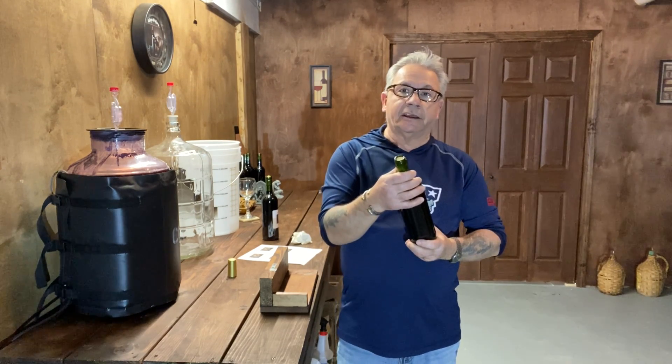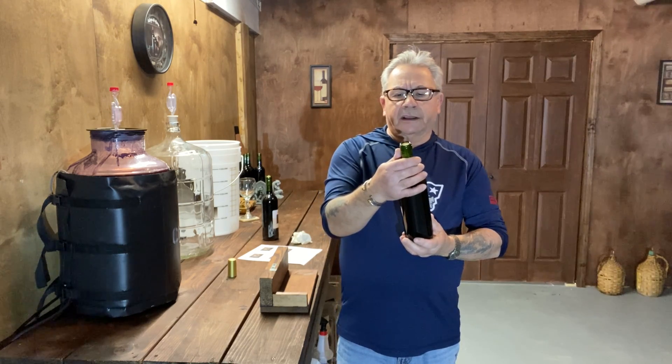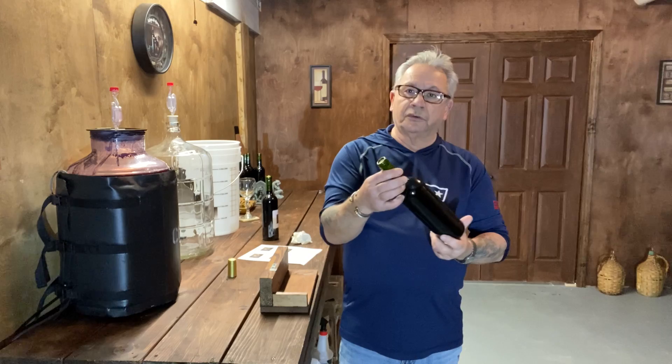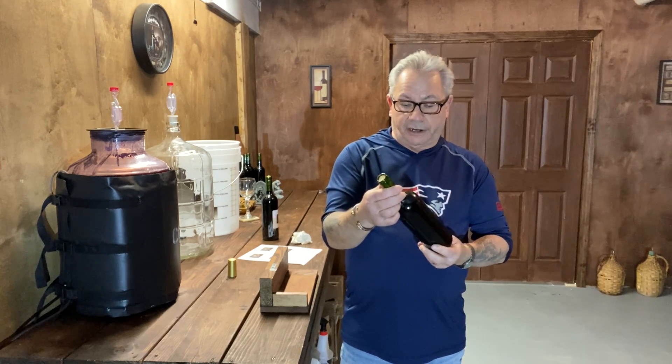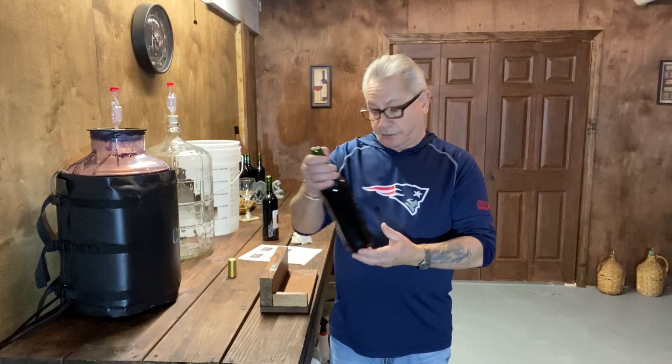After bottling, you want to let the bottles literally stand for three to five days just to get the cork acclimated before you lay them down on your wine rack. So these are now ready — let's label them.